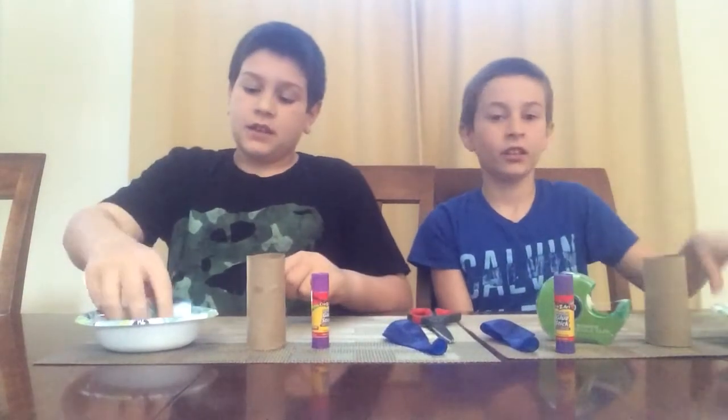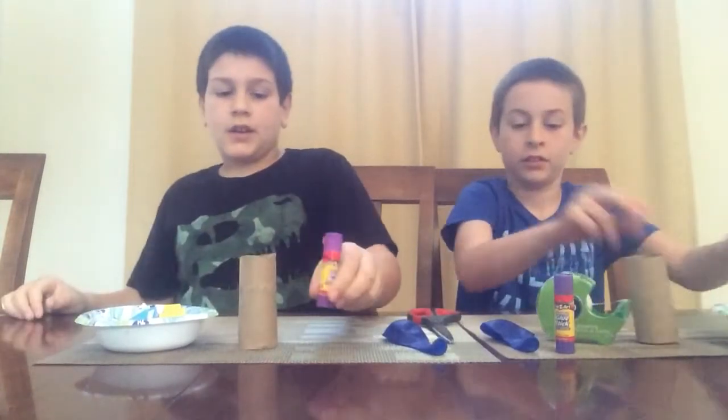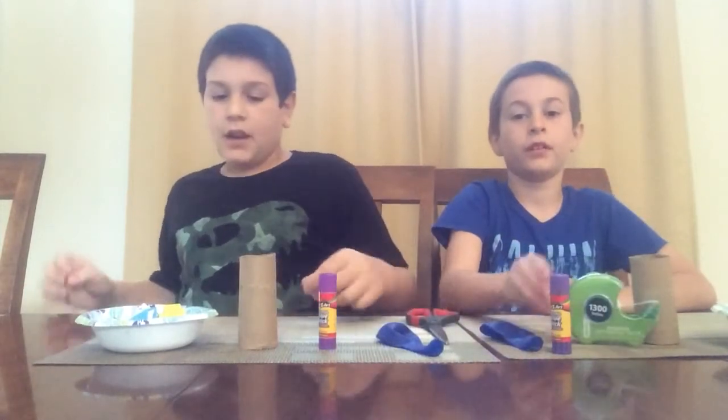So you're going to need some confetti, a toilet paper roll, a glue stick, a balloon, scissors, and tape.